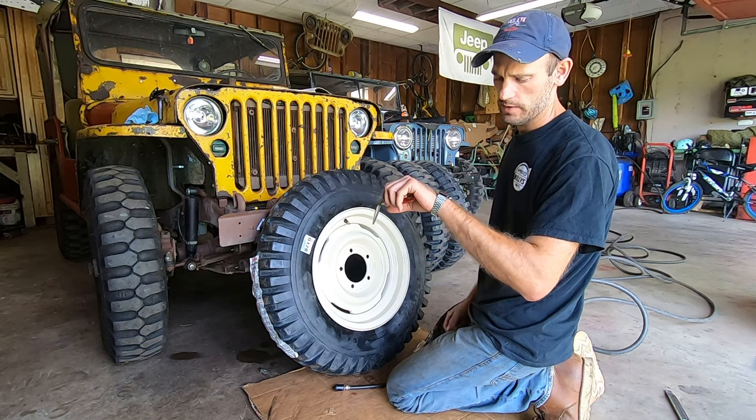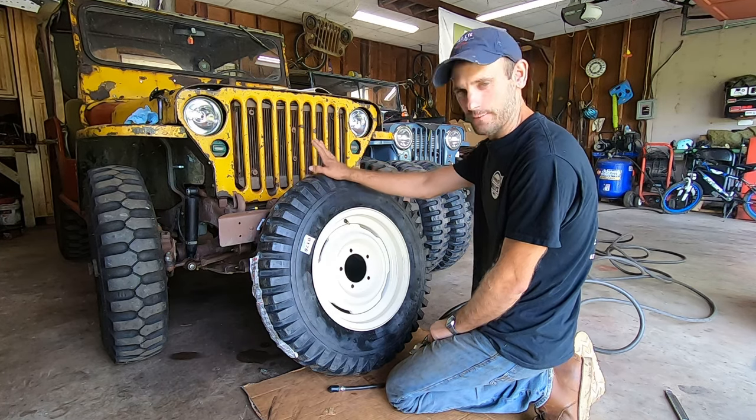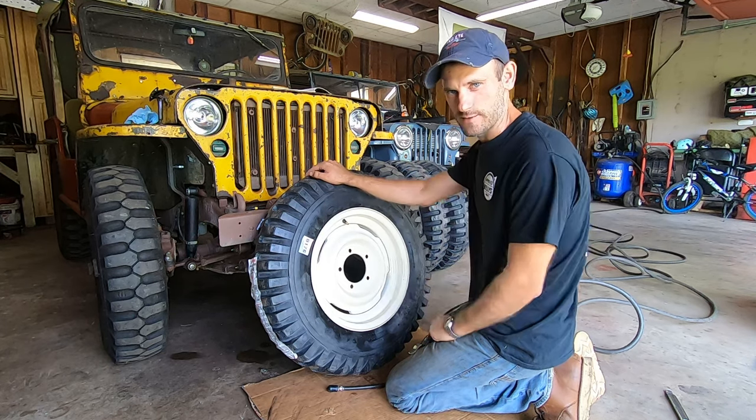Stopping the clock: 7 minutes and 33 seconds. So that's your first one. By the time you get to the fourth one, you're going to be even faster. And by the time you do your next Jeep, you'll have forgotten everything and you'll have to watch this video again.